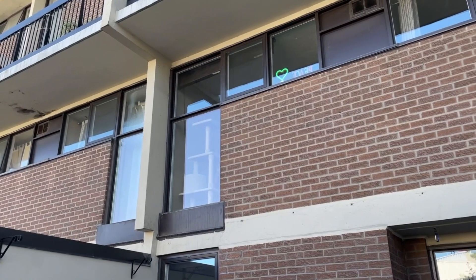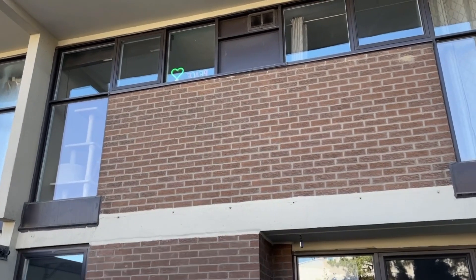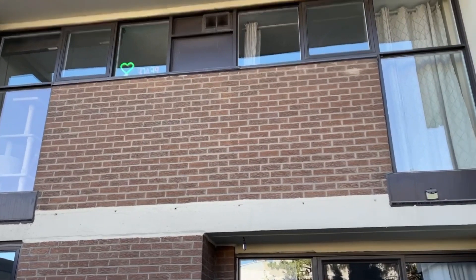Hi and welcome to another video here from thewindowcleaningstore.com. Today we're going to take a look at some basic water-fed window cleaning techniques. We're going to be doing the windows that you see behind me here. It is a residential property but because it's like an apartment complex, you'll see that the windows are a little bit like residential windows, a little bit like commercial windows. So we're just going to show you the basic technique today.